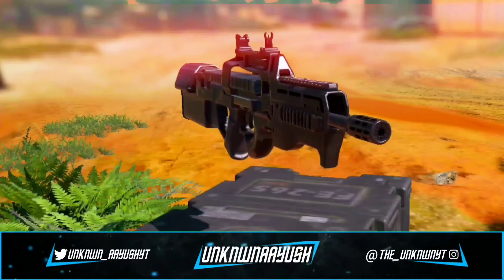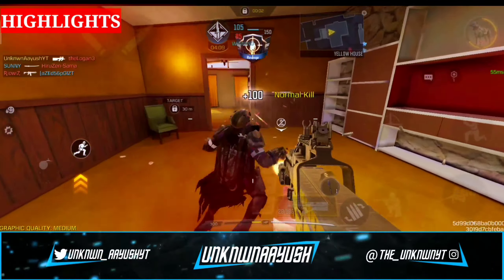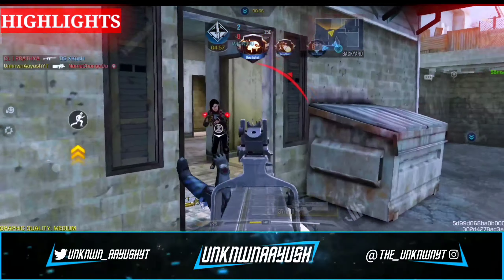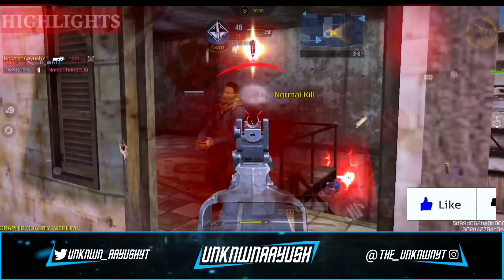Do you need the best CBR-4 gunsmith to lead the board in ranked deathmatches? Today I will be covering the CBR-4 submachine gun and discussing its gunsmith build, so stay tuned and don't forget to subscribe.